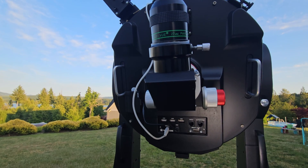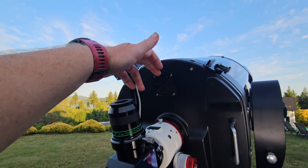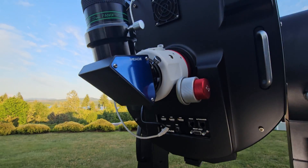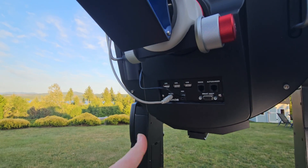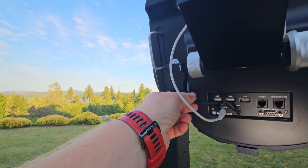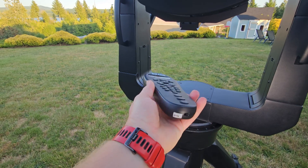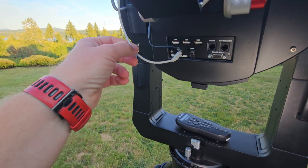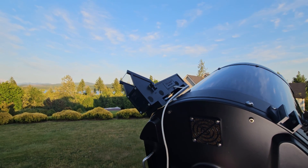Before we move on from the tube, a couple of other neat things: these scopes do have a fan built in, which is pretty atypical for SCTs. Also, this scope has ports built right on the OTA — there are several USB ports, a hand controller port where you could plug in a wired hand control. Mine actually has the wireless Autostar that Meade offers, which is kind of a rare piece — almost the first time I've even seen one. There are also a couple of other ports — you could attach a reticle here, which is actually wired to my tailpiece.